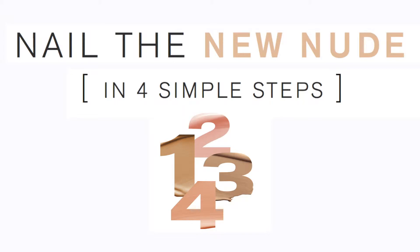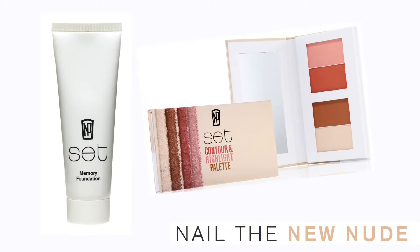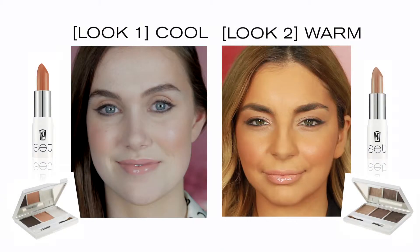Nail the new nude with NP Set in four simple steps. It's about fresh, flattering makeup that works for every face. The nude collection features staple products: memory foundation and the contour and highlight palette, with look one for cool skin featuring eye palette New Orleans and lipstick Denver, and look two for warm skin featuring eye palette Atlanta and lipstick San Francisco.